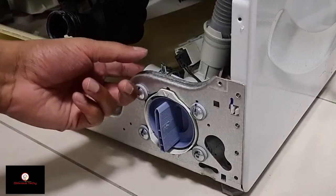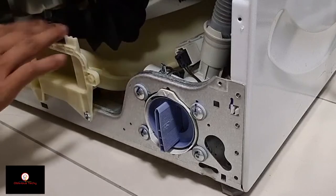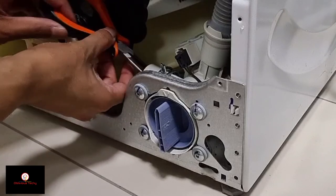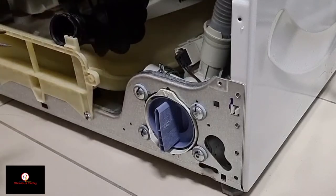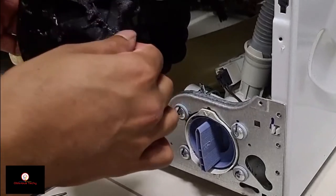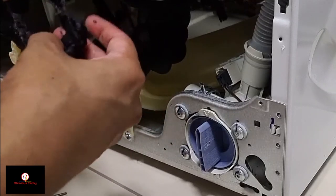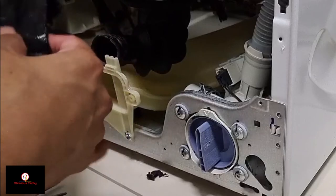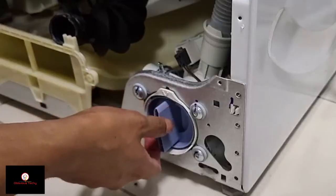I can feel something in there — it's a piece of clothing, I believe. Let's see if we can pull it out. Using my pliers... there we are. What is that? Oh — it's a mask! Ha, how fun is that! Can't believe this — it's one of our masks. Okay, let's see if we can open the filter now.